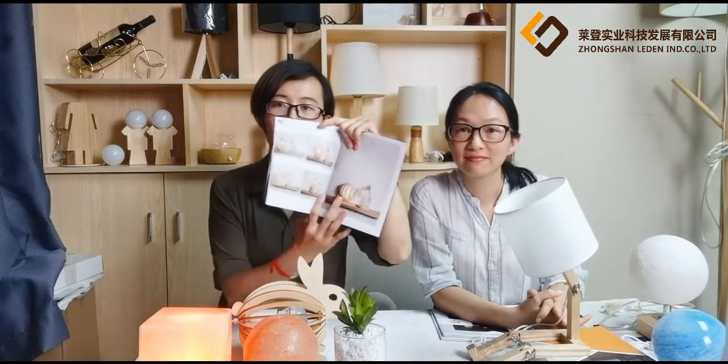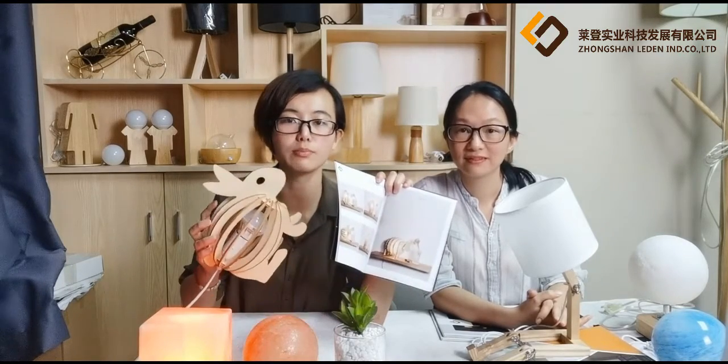Can I make other designs? Of course you can, because we can make OEM products according to customer designs. As you can see in our catalog, we can also make different patterns from premium material — like animal shapes: the sheep, giraffe, hippo, bird, cat, and so on.